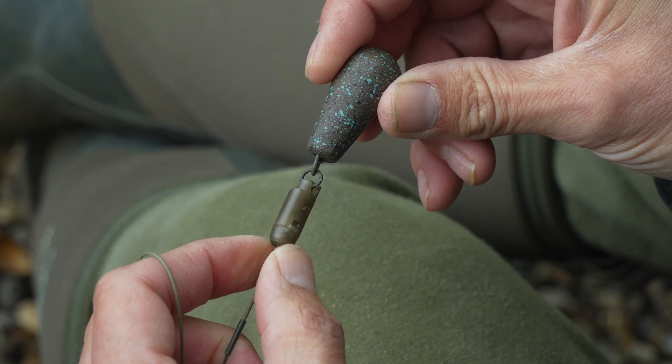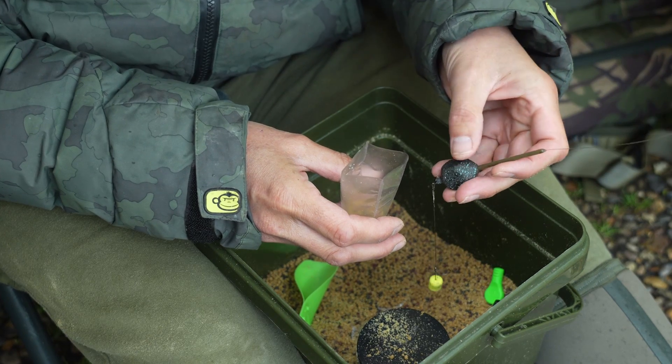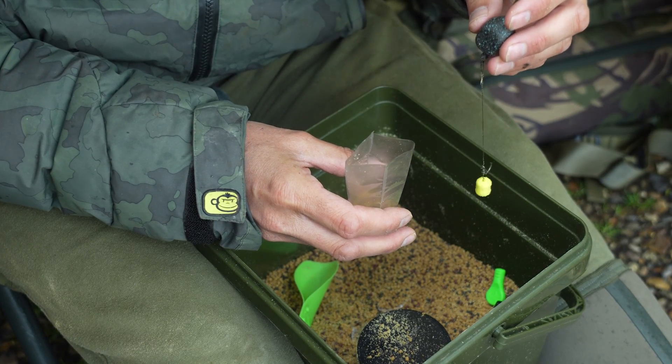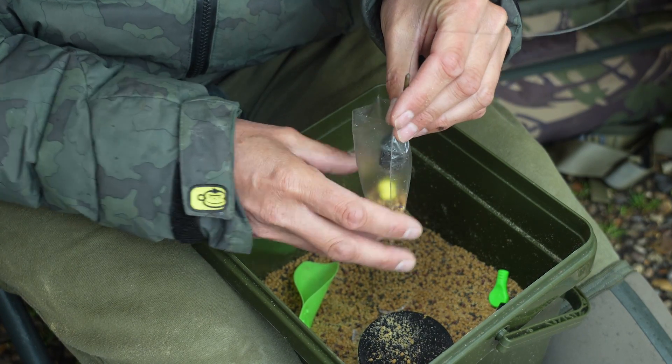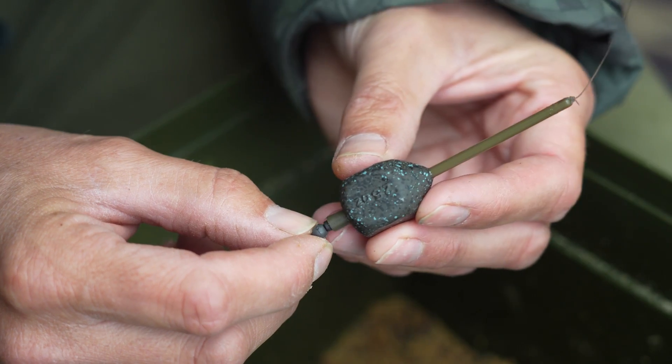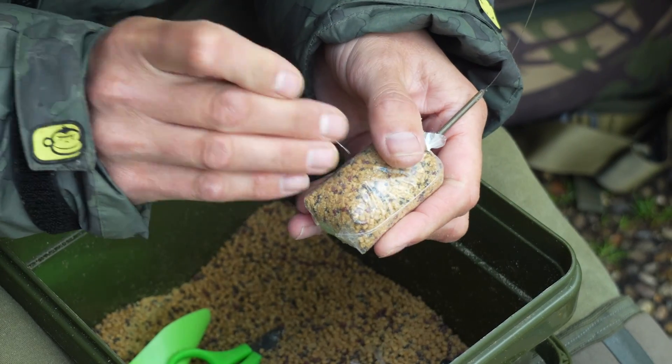The next lead in the range is another one I use quite a lot and that's the inline square pear. This lead is perfect for solid PVA bags. They've got a very small dumpy shape, meaning the centre of gravity is absolutely perfect, so combined with a small short braided hook link, the minute the fish picks up that bait the lead nails the hook home. Another advantage is you can take the inserts out of the middle and they will fit on PVA bag stems, making tying those PVA bags much, much easier.